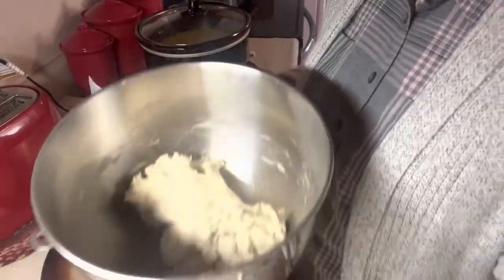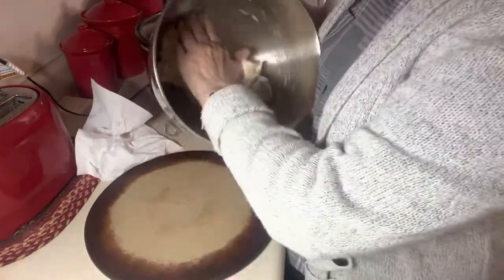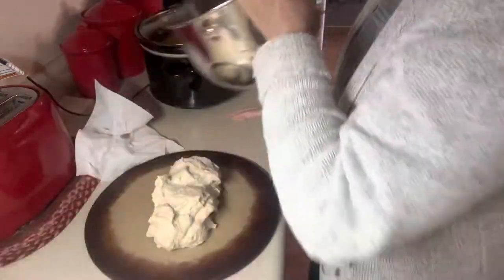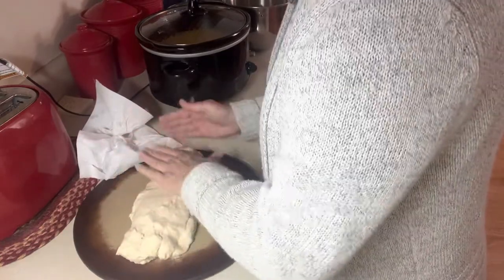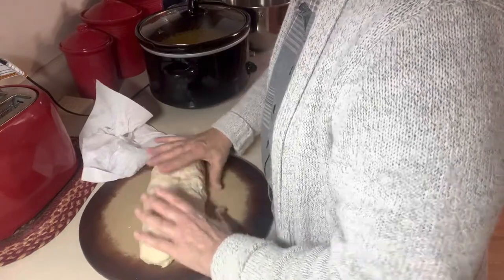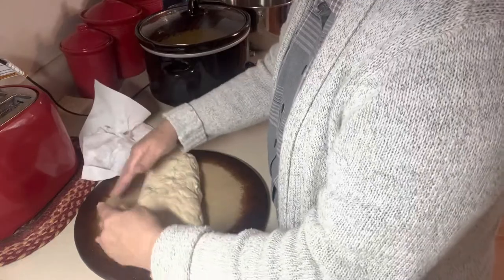I've taken the bowl off the mixer and took the dough hook out. I have a baking stone here and I'm going to put the dough onto it. I'm going to try to shape it into kind of a long loaf. I'm going to cover this with a clean towel and let it sit for about 20 minutes, and then we'll bake it.